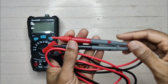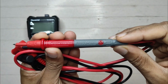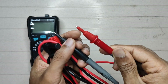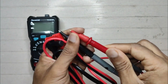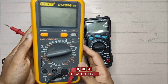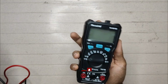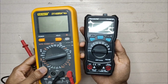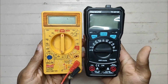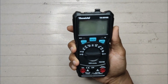Nice quality, feels really good — so rigid. 10A maximum, 600V. I'll compare it to my other multimeter. Look at the size of this thing — really small and compact. Beautiful, really small, really good. Slightly bigger than this other one, really comfortable to hold.